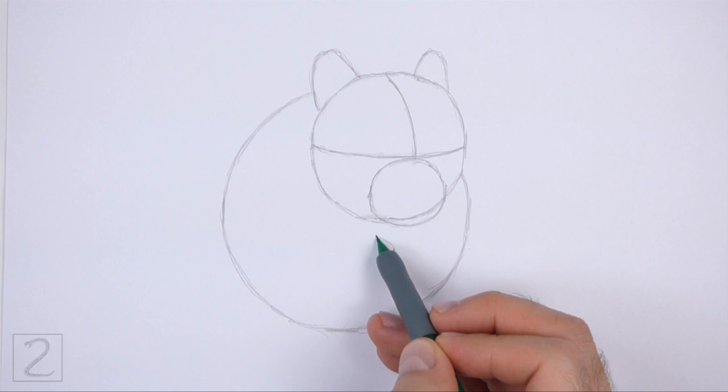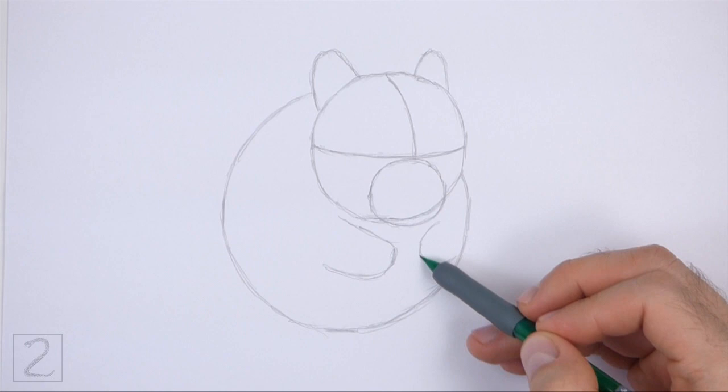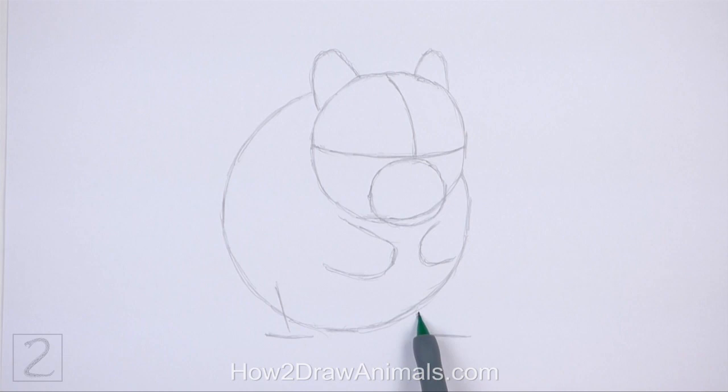Under the head, draw a short curved line as a guide for the front leg. This line should be similar to the letter U on its side. To the right, draw another short curved line as a guide for the other front leg. On the bottom left side of the body, draw two short lines as guides for the hind leg. These lines should be similar to an upside down letter T. To the right, draw a short angled line as a guide for the other hind leg.